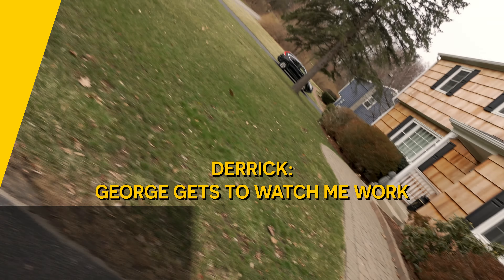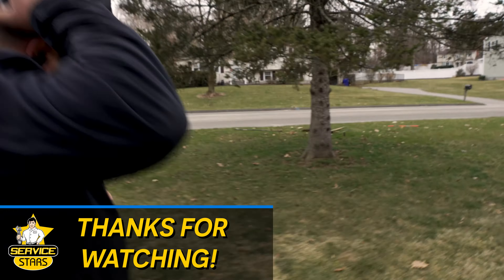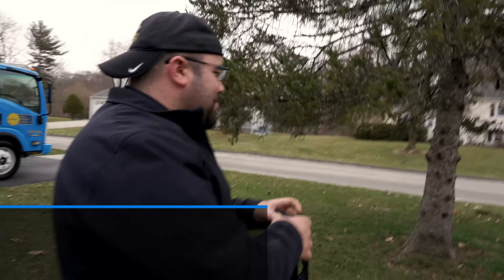We'll see you next time. George gets to watch me work — you just have to stand there. I should have been a camera guy. You think it's easy to be a camera guy? So far it's been pretty easy. Whoa.